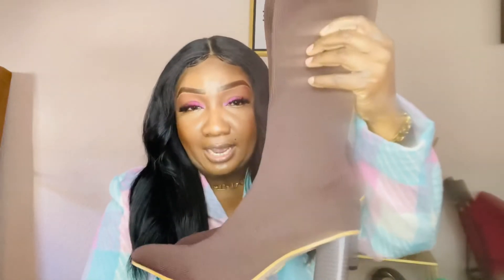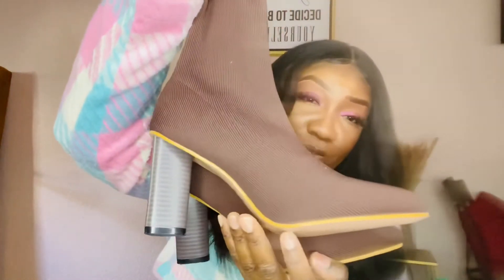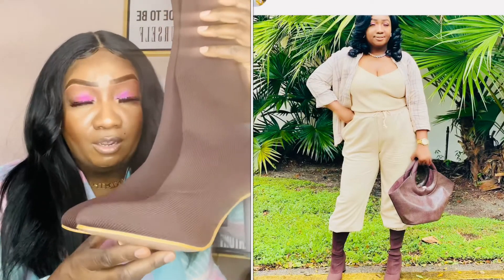Moving on to my sock booties — I have three pairs. The first pair is from She-In in a chocolate brown knit sock style. Chocolate brown is one of the popular colors of the season. They have a brown heel and a pointed toe. These are really comfortable and I'll be trying all these boots on in a cutaway so you can see how they fit and look on.